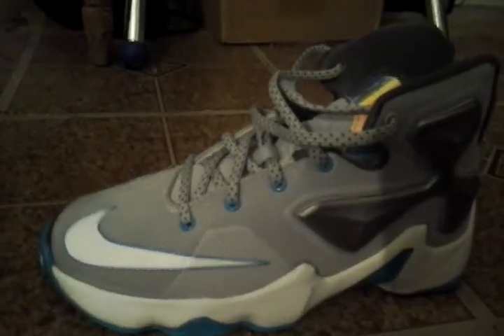Now here comes my second. I got the LeBron 13's. Fresh and clean, with that gray and the rainbow visor.